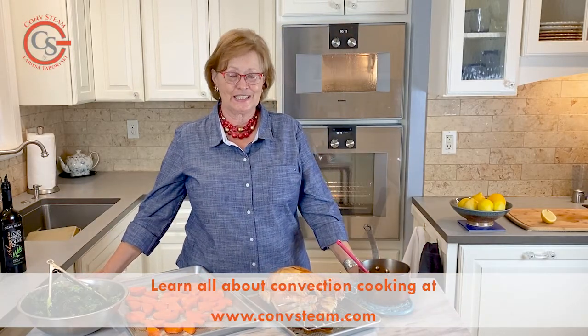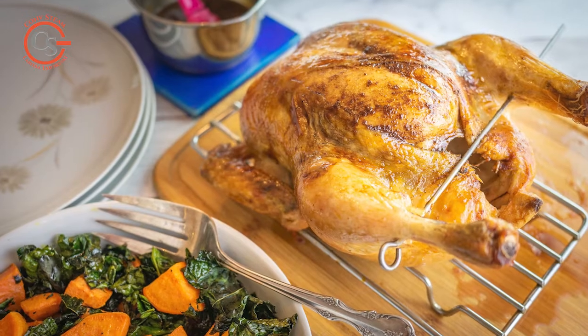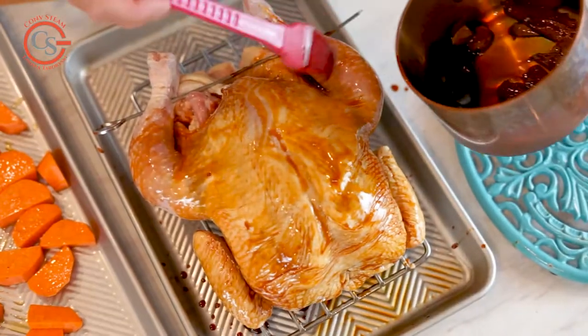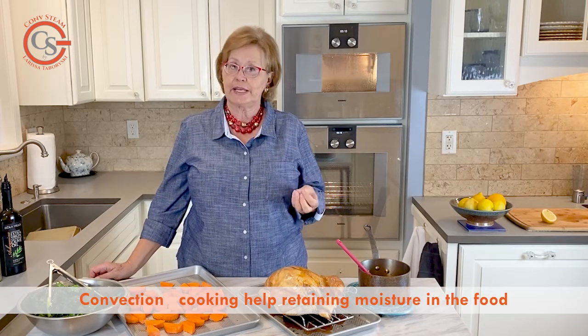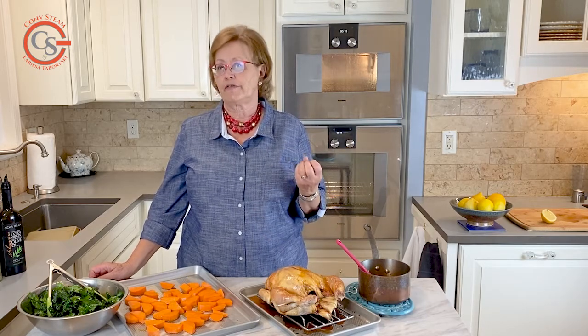We all love a good roast chicken, and there are so many ways you can flavor a chicken. This is a really great way — it's called soy glazed butter chicken. You don't really need to add butter to chicken cooked in convection because convection gives you so much moisture retention, but we use butter here for flavor. The butter is softened and then infused with five spice powder and garlic.